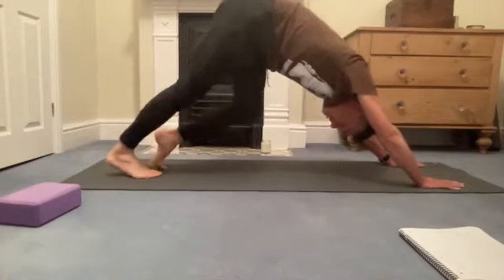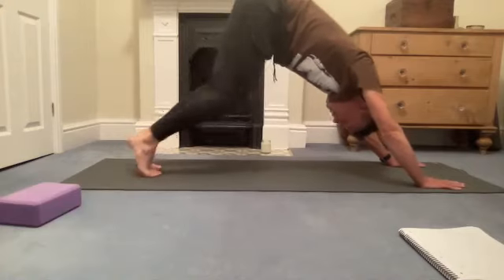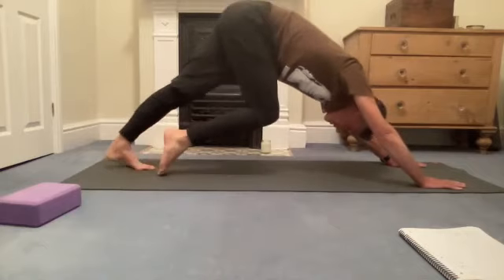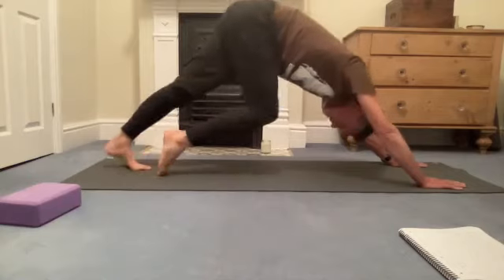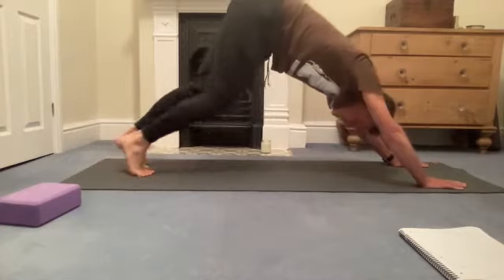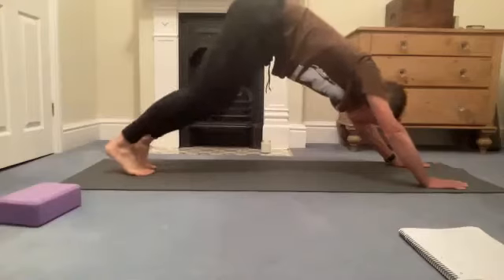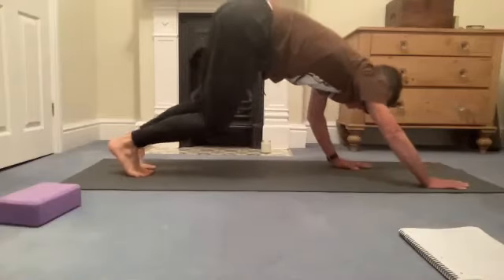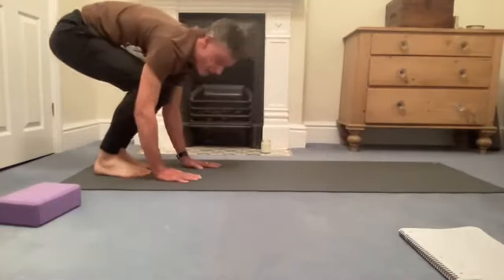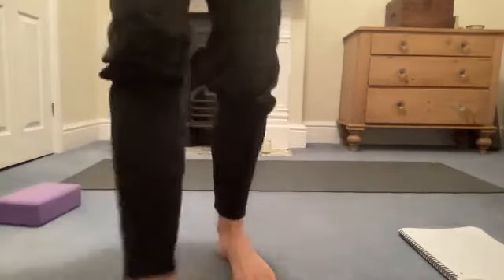Lengthen one heel back and then the other heel back — you know this walking-the-dog movement. One heel goes towards the floor and then the other, like an exaggerated walking position without going anywhere. Feel the backs of the legs getting a little bit more freedom. Then walk the hands towards the feet to come to stand — hands pat themselves back towards the feet, and use the legs to lengthen all the way up.